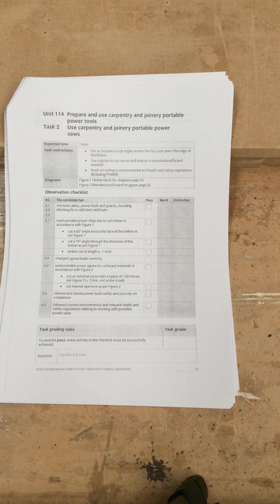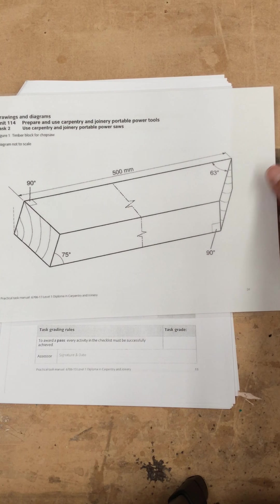Unit 114, Task 2 — this is still the portable power tool unit. This assessment is about using portable power saws. You will have to use two types of saws. The first one is a chop saw, so I'm going to show you the assessment that you have to do.